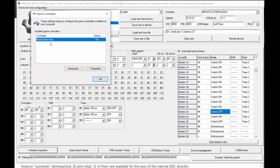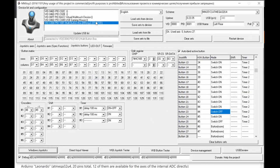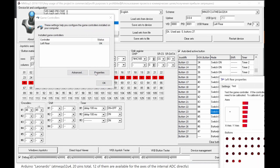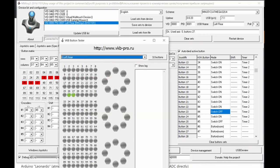After saving settings to the device, the controller shows up in Windows. For example this board has 6 analog inputs and 27 buttons. Another useful tool is the VKB Button Tester — a more comprehensive testing application that can monitor up to 128 buttons and hat switches. It's more advanced than the built-in Windows test panel.